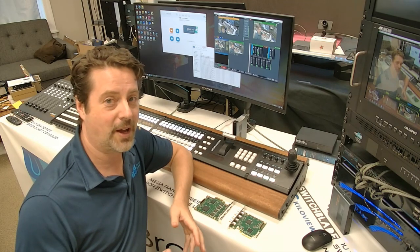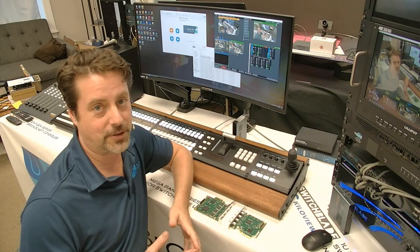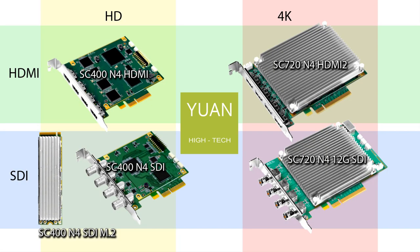I'll go through a little bit about those, but first I want to talk about the cards. While Yuan Hitech makes many different kinds of cards, I want to talk about these five cards and why they're important and different and worth looking at. There are five cards in total. Each of them are four-input cards — SDI and HDMI in HD and 4K.